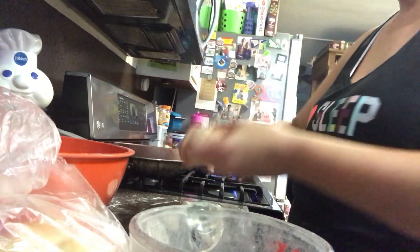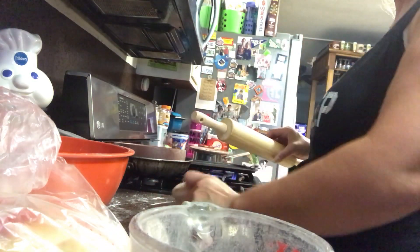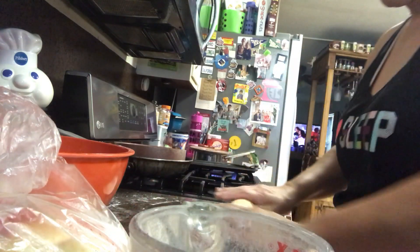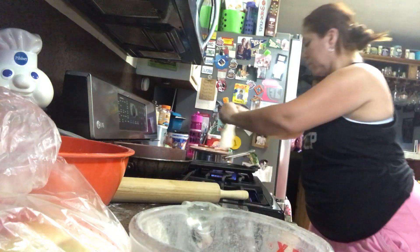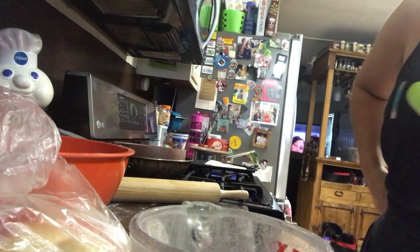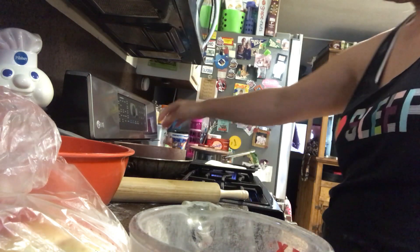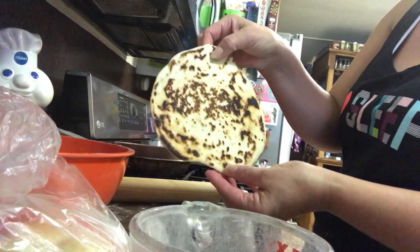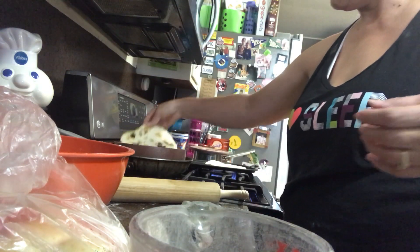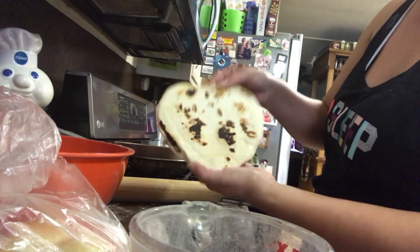I'm just using this rolling pin — I think I've had this forever. I just don't use it because I don't really make tortillas. I messed that one up — my goodness. Actually, that's pretty good looking. Oh, this is actually a heart! Look at that — I can even make hearts, that's pretty awesome.